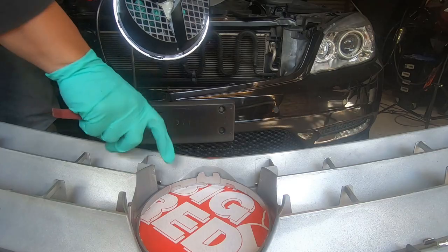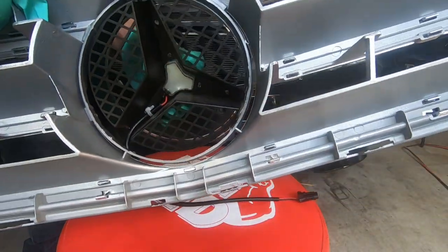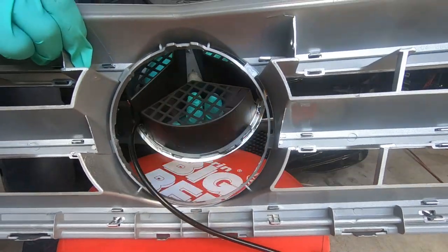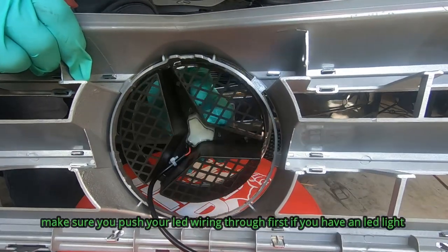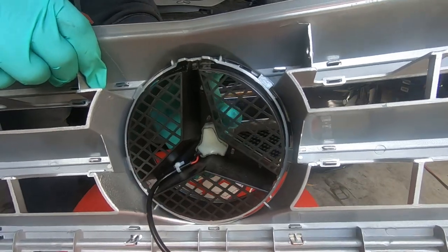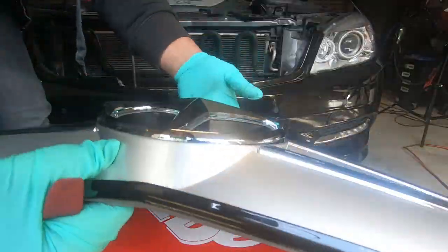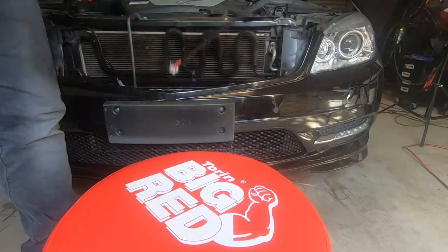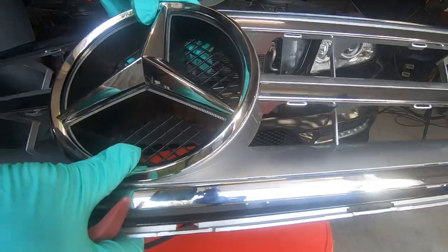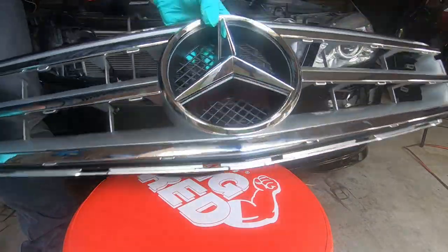That's how you remove the logo from the front grille. If you wanted to reinstall it into a factory grille, all you'd have to do is line up the top two clips first. If you have a LED logo, line up the top two points first, then push it in and it will clip straight in like so, clipping back into place.